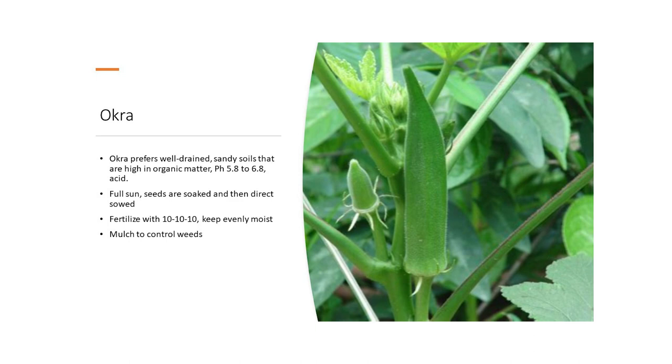Okra — besides having an incredibly pretty flower, okra prefers well-drained sandy soils high in organic material, pH 5.8 to 6.8, full sun. Seeds are soaked and then direct sowed. Fertilize with 10-10-10; keep evenly moist and mulch to control weeds. If you want to see okra growing, the Ag Center out at John Rice Boulevard, across from Paws, usually grows some okra, and their garden this year is extraordinary — they just hosted the regional conference, and it's absolutely beautiful right now.